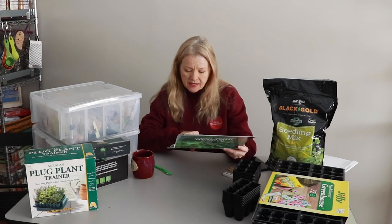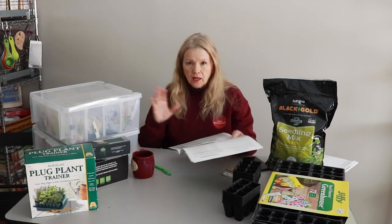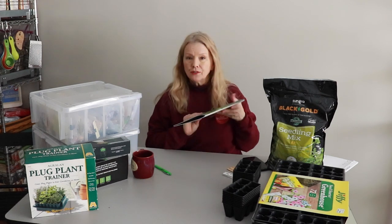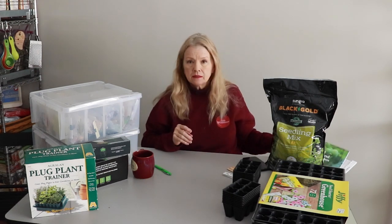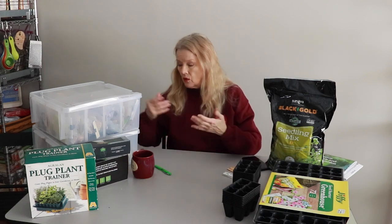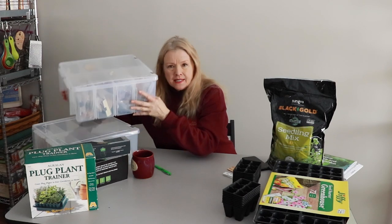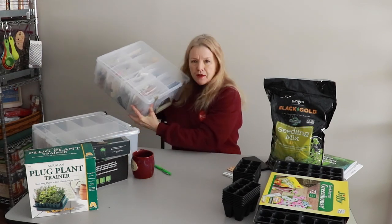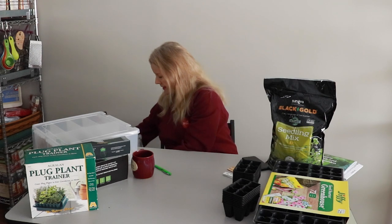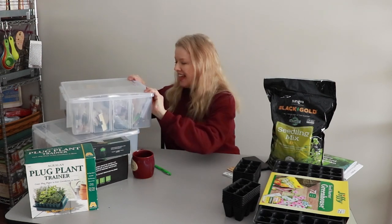It says to seed warm season transplants now, so according to this all I have to do is seed my cold season stuff. Let's just look because I have them divided — all of my warm season seeds are in here, and you'll get a much better view of that later.